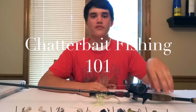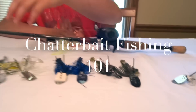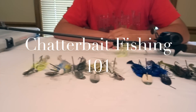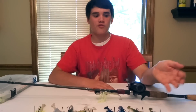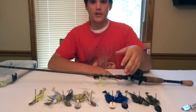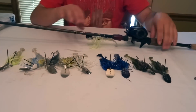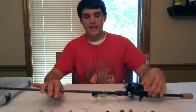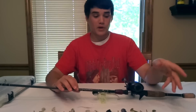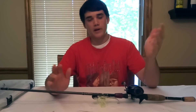Welcome back to another episode of Fishing with Flair. Today I have a Chatterbait Fishing 101 video. As you can see, I have all my favorite chatterbaits laid out — these are all New Tech Lures Crazy Jigs, and this is the majority of the colors they have. These are my go-to colors that I use throughout the year. I'll go through the rod, reel, line, baits, colors, trailers, skirts, and tell you when, why, how, and where I use them all.